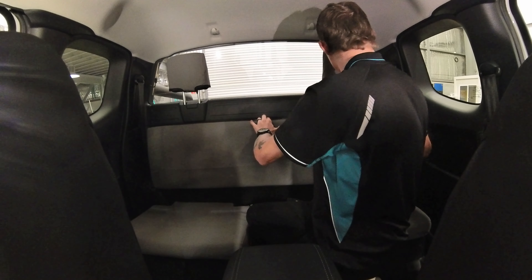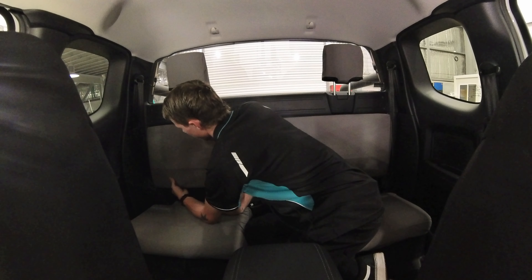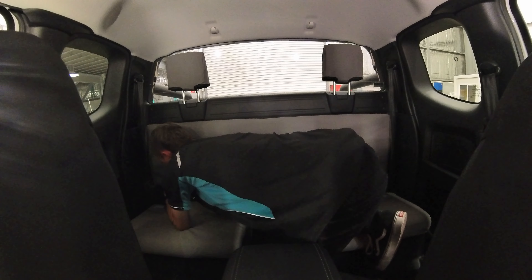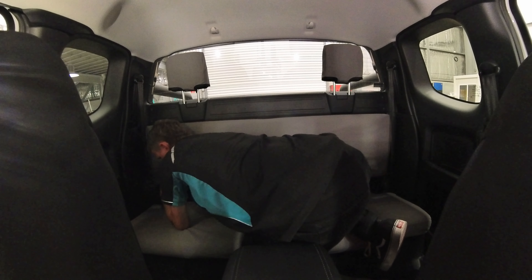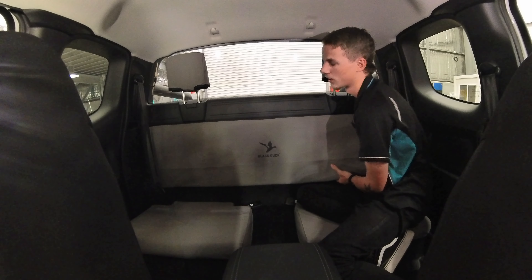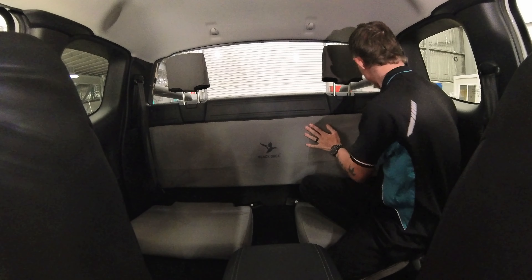To put the backrest back into place, try to get everything flush. If you can, try to put it behind the plastic — that'll be good. Push the corners back in, and then this bottom bit you just lift it up and put it back over the hook. Don't be afraid to push it a bit harder because it's made to hold on tight. Give it a little bump, and make sure all those clips are back in.